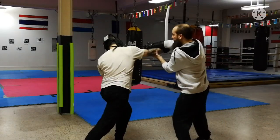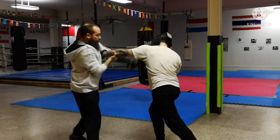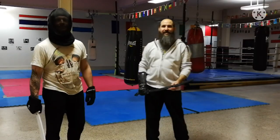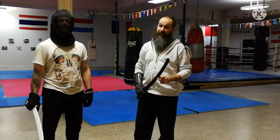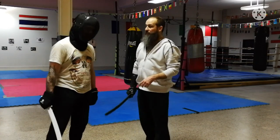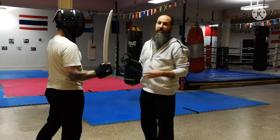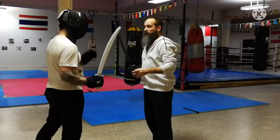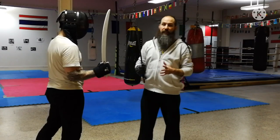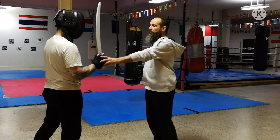Hi guys, here we are for a new technique. Today is the cadena real. 'Cadena' means that I'm going to chain to lock his arm, and 'real' means the head, which means that I'm going to pat the head. In order to apply this cadena real, like cusada luma, they come from the tumbada, which is the mother technique — we saw it already, the tumbada.